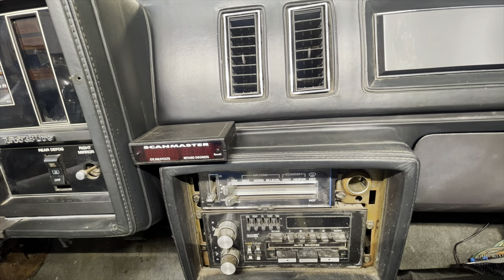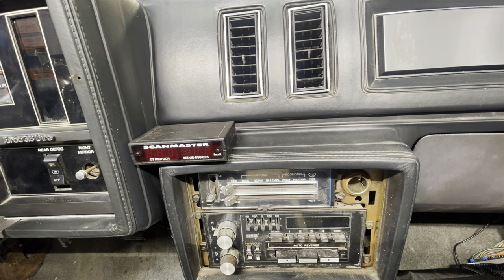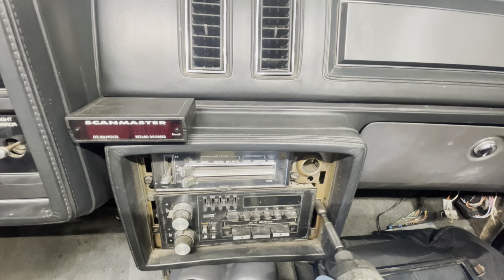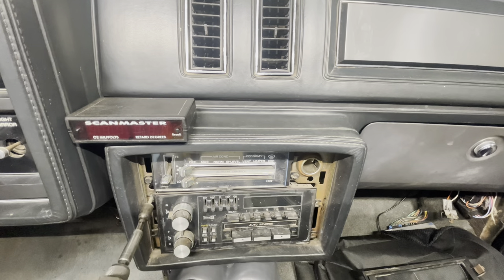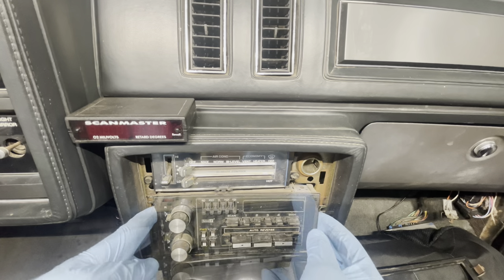First things first, taking off that bezel is easy — just stick your finger into one side and pop it out. From there you can take a seven millimeter socket and zip off those three bolts on either side of the radio and pop it out.